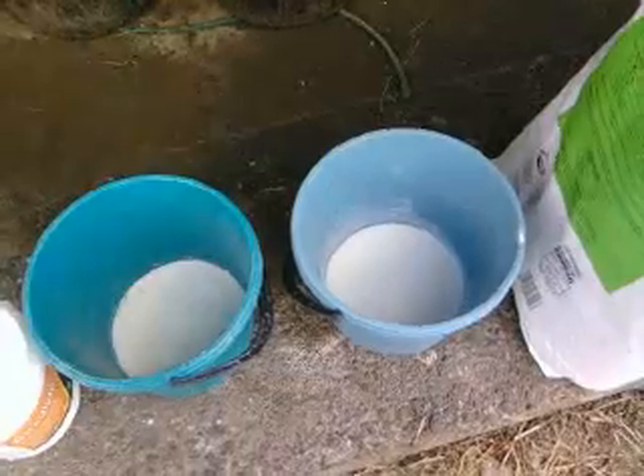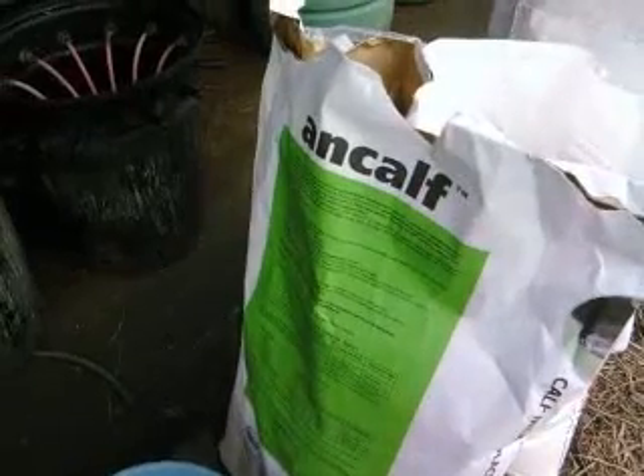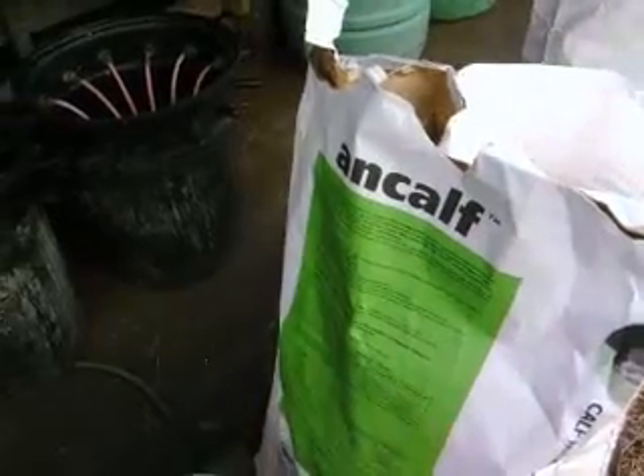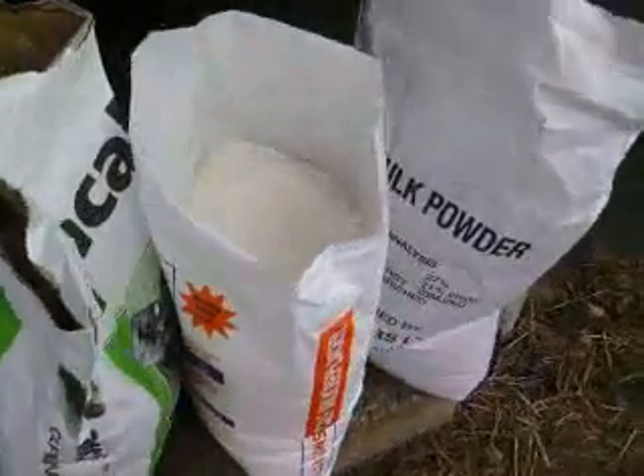They're not going to get the nutrients they need out of it. So what we're going to do is get some more Ancar and mix it in with the rest of the Bay Blenders until that's finished, and then they'll just be on straight Ancar. Really, it just goes to show how it pays to do your homework when it comes to your calf feeds.